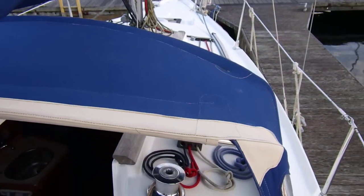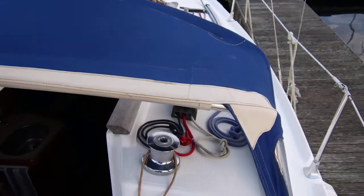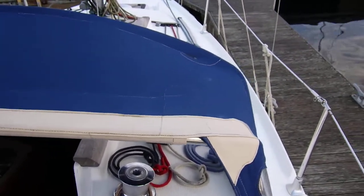This is David from Boatshed Cornwall, on board a Sun Odyssey 24.2. I'm just conducting a deck tour.